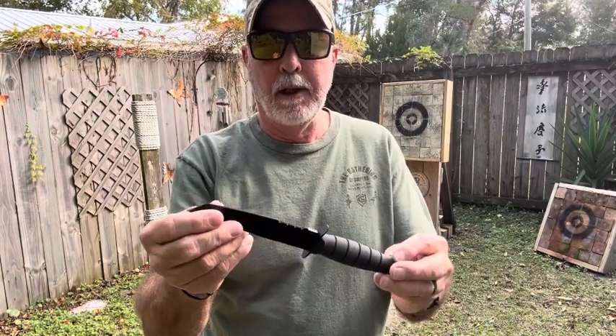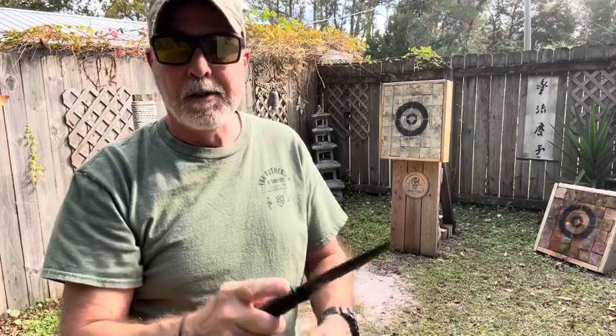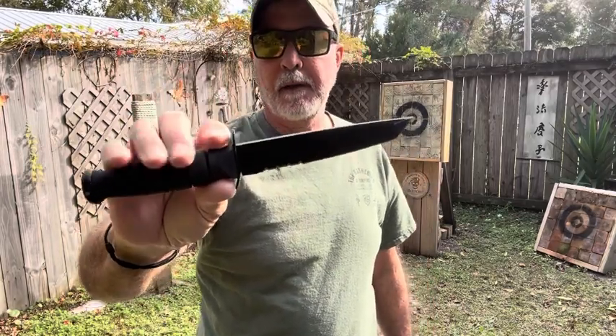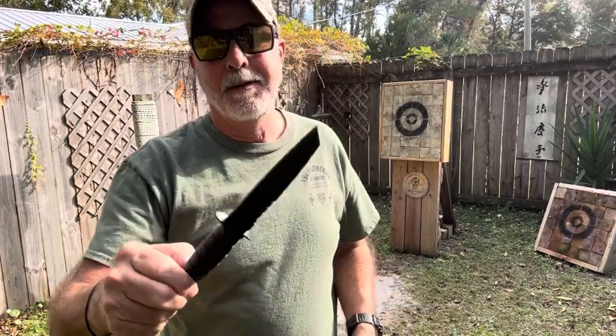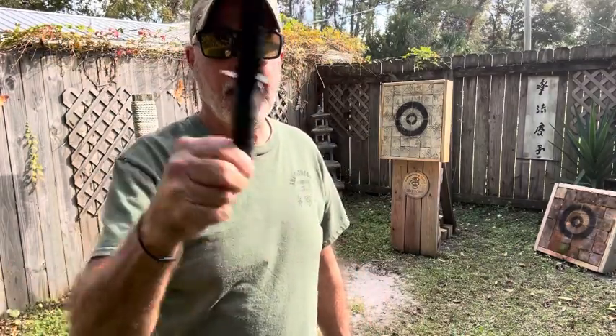One thing I think everybody throwing knives would agree on: you're not flicking it, you don't want to flick your wrist. You want to follow through. There's the no-spin, spin - whatever works for you. I'm doing the spin, always have. I've done the no-spin and I'm just not really fond of it. Whatever you're comfortable with - I hope that helped. You can watch any of my videos and you'll see how I'm throwing.